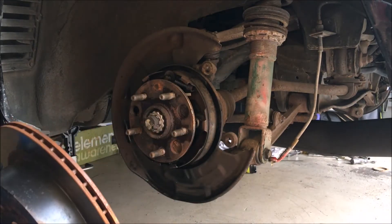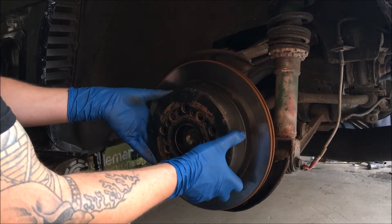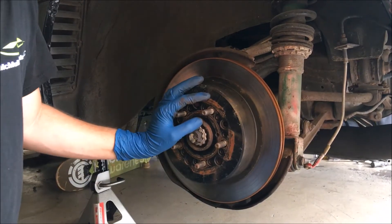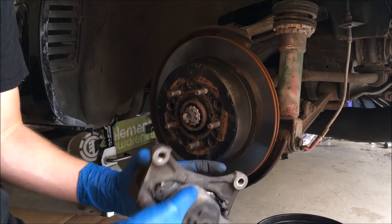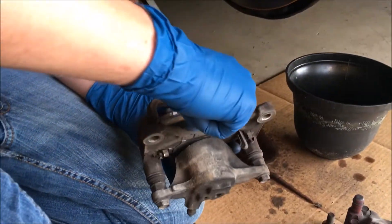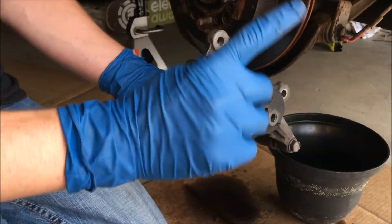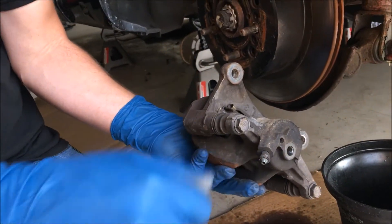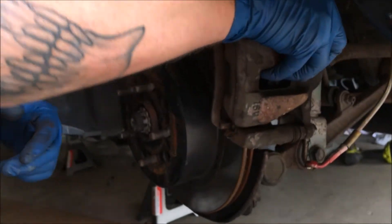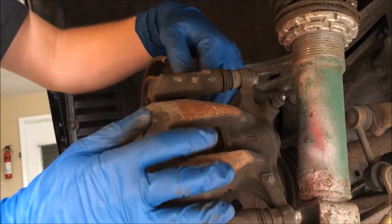Drum brakes — yeah, I think that's what they're called. Slap the NA rotor on there. Then we're going to go ahead and take our NA brake caliper, which already has the pads in it because they came off my buddy's car. Depress the pads a little bit, and make sure the bleeder valve is always facing up so that you can actually bleed it properly and your brakes aren't all spongy. Slide that bad boy on there.